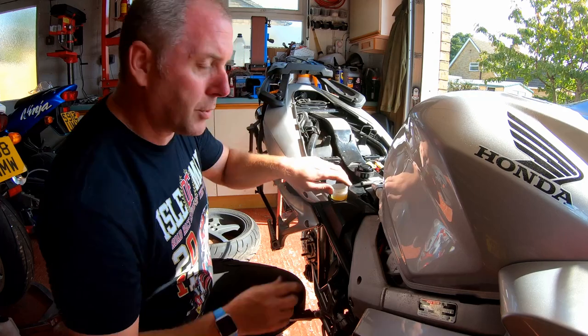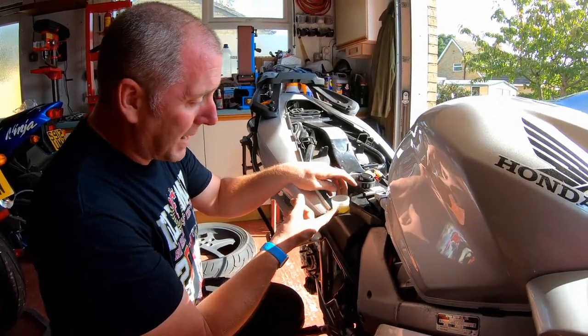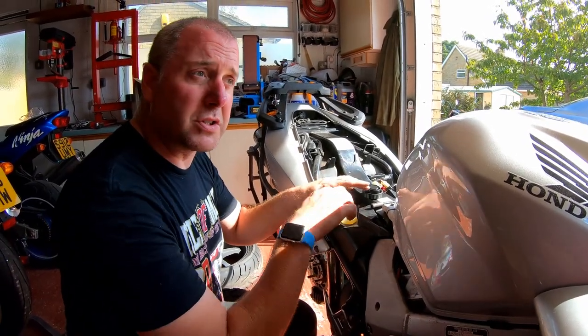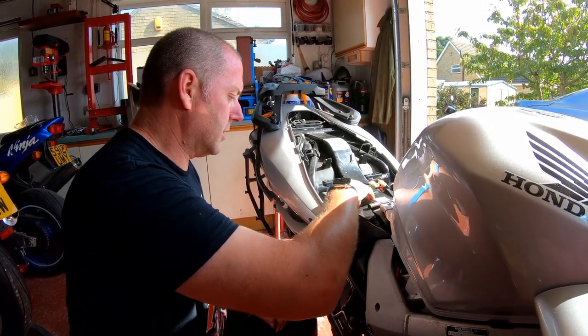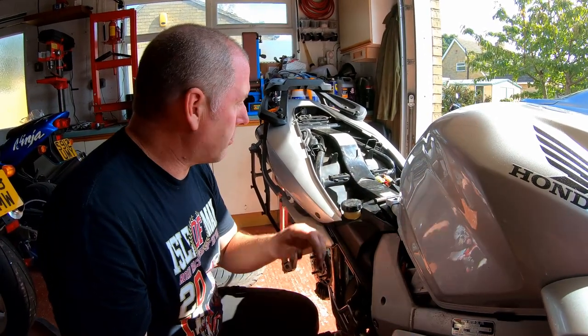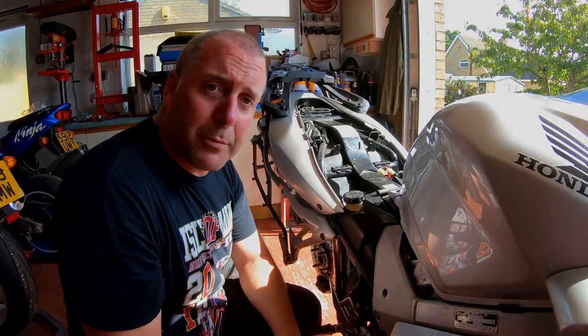When I push the piston in I can keep an eye on the level and see it raise. If it comes back up beyond the upper level, I'll just remove a little bit more and we should be fine. I'll just pop the cap back on for the moment to stop any dust or rubbish getting in there, and let's now get the caliper off and have a look at it.